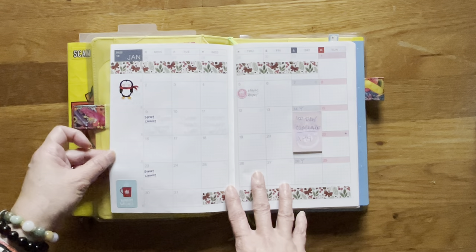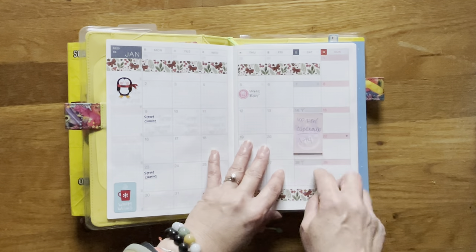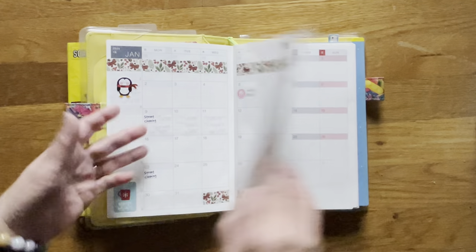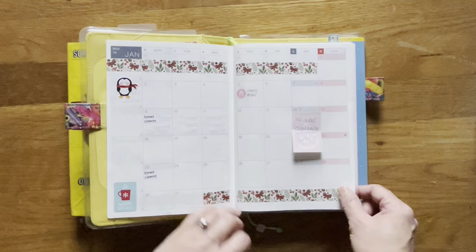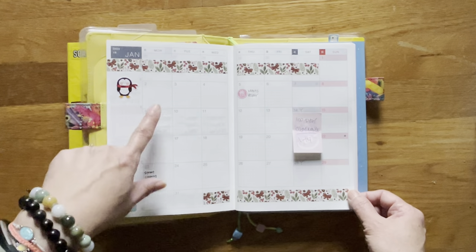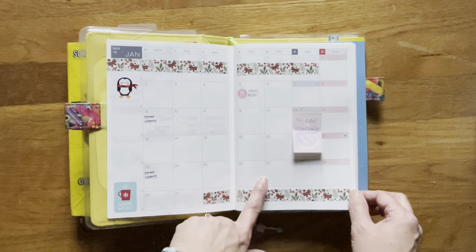This is for January. Today's the 13th, and I need to put a sticker for my dad's birthday. Tomorrow is a writing challenge that's starting — I put it on a sticky note because I wasn't sure if they were going to change the date. They haven't, so we're starting tomorrow. I put down a little washi and stickers, but I still need to come back and update it. We had street cleaning so I need to put down the time, and my mom's birthday was last Thursday, so I need to fill this out a little bit more.